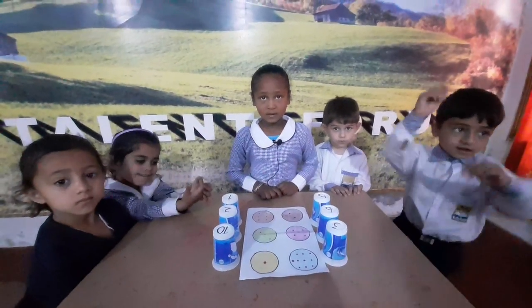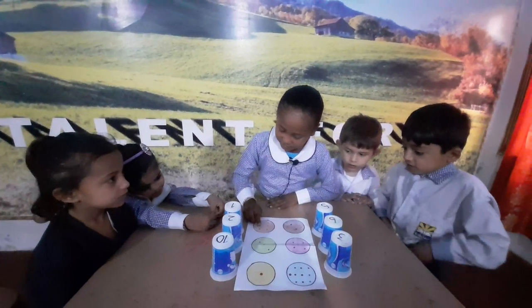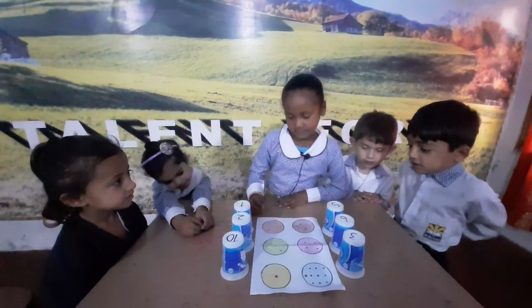Ayana, please count the dots of color orange. One, two, three, four, five, six. Very good.